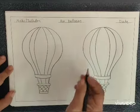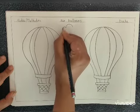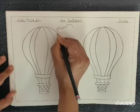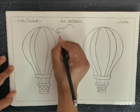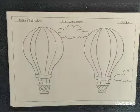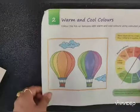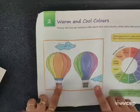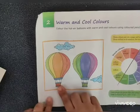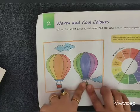In the background you can make some clouds. Now you have to color your balloons — one balloon with the warm colors and another one with the cool colors.